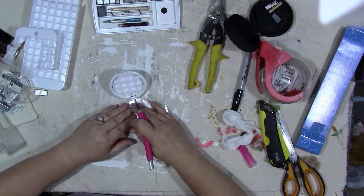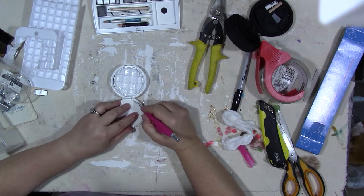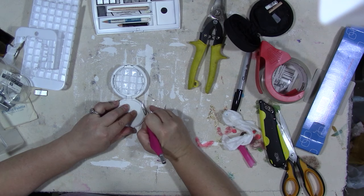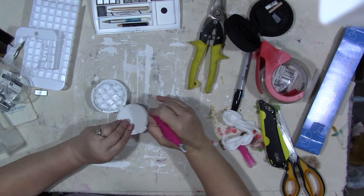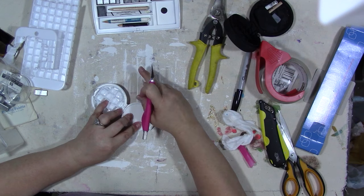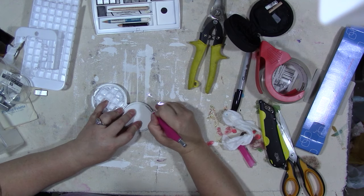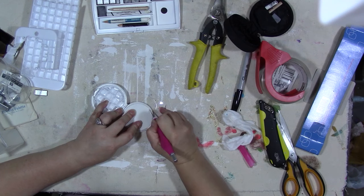I chose to just leave it and paint it — we had white spray paint in the garage so I had my husband help me get it spray painted white. Spray paint makes me wheeze anymore so I have to wear a breathing apparatus and have the doors open, or just have somebody help me.